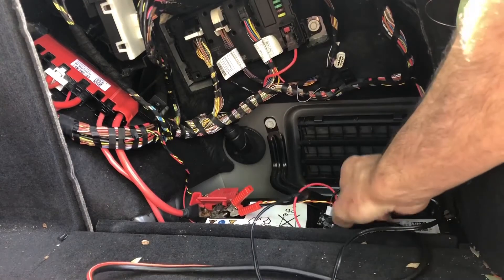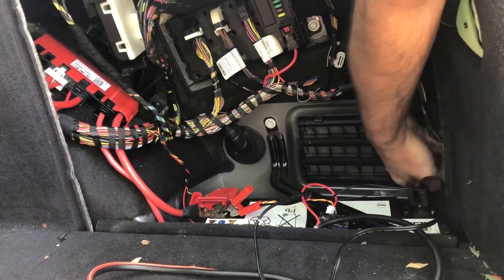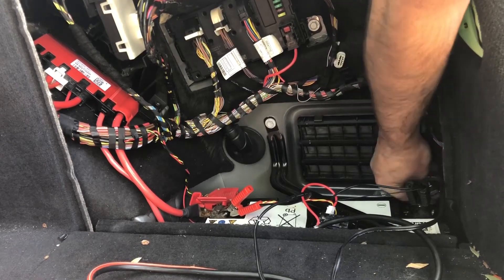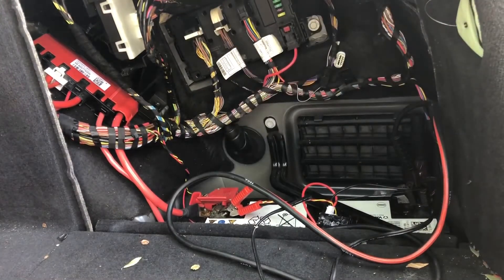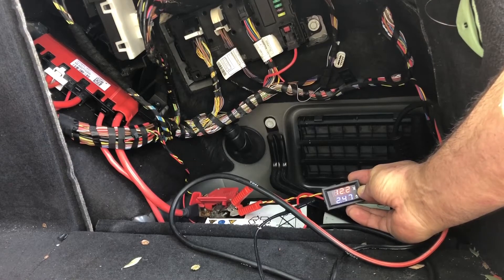But the interesting thing is I built this tool which is a voltmeter and ammeter at the same time. Right now the negative terminal is disconnected from the car — so the battery is fully disconnected. Now I'm going to connect it to the car. Okay, it's connected — the car is powered up.